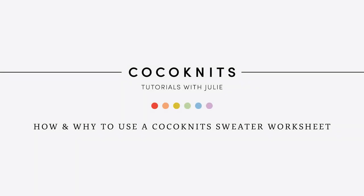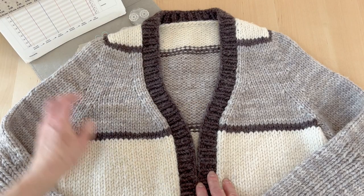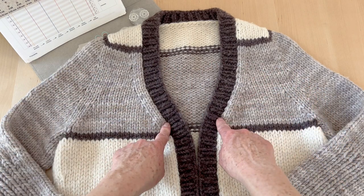Hello, welcome to Coco Knits. I'm going to give you a little overview of the Coco Knits worksheet. This light gray area here represents the seamless yoke.